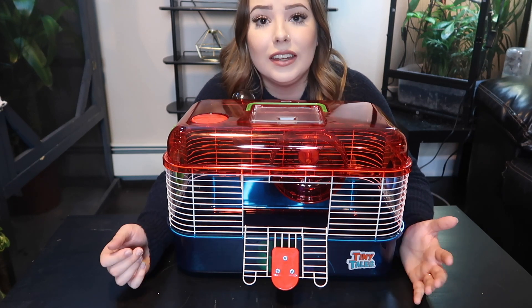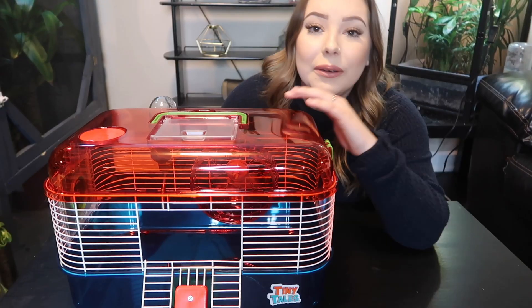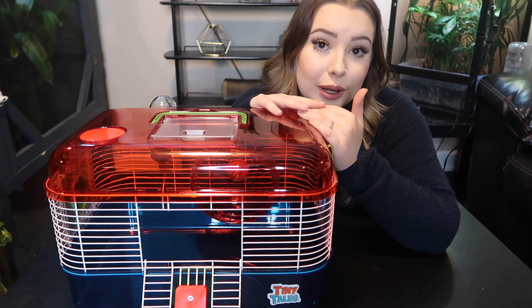The last thing I have to say about the cage is that it is also incredibly small. The current minimum cage size for hamsters in North America is 450 square inches, and according to the box, this cage is about 16 inches by 10 inches — so it's only around 160 square inches of floor space. Since this cage is marketed for Syrian hamsters, dwarf hamsters, and mice, we're going to test it out. I happen to have all three.